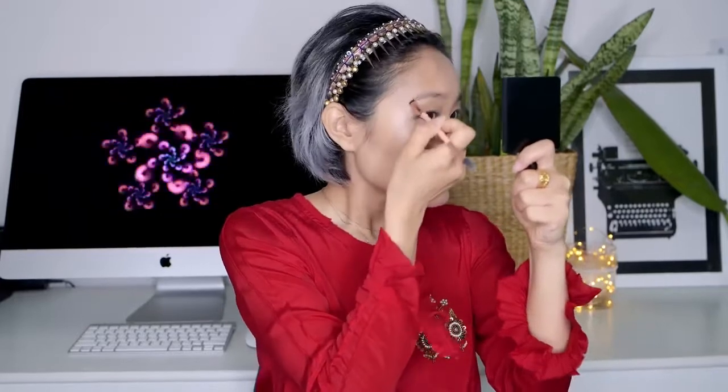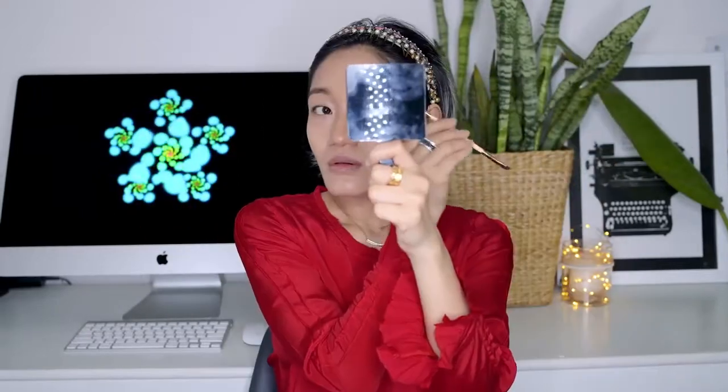I'm going to use the same contour shade to fill my brows. Now that the brows are done, I'm going to start with the eyes.